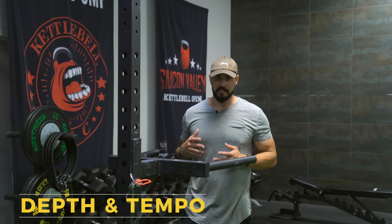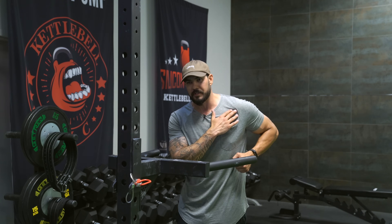Now let's talk about depth and tempo when doing dips. This is a kind of advanced exercise because typically what happens is people come down in the dip and just let their body weight fall, and you want to be careful of that. If you don't have good range of motion or mobility in your shoulder, you risk stressing your shoulders out, which can be really painful and dangerous.